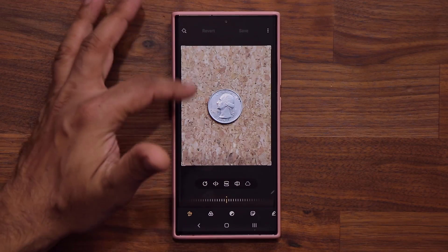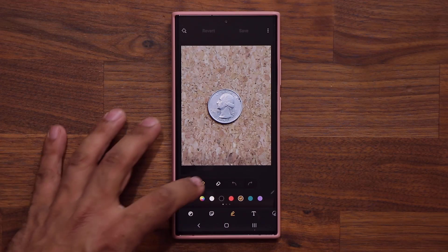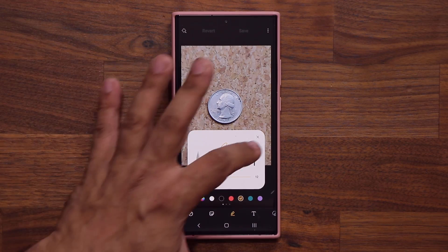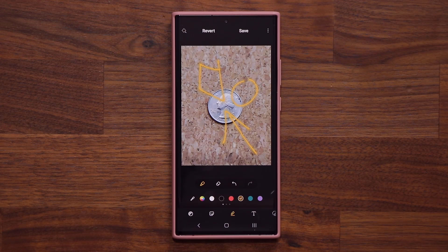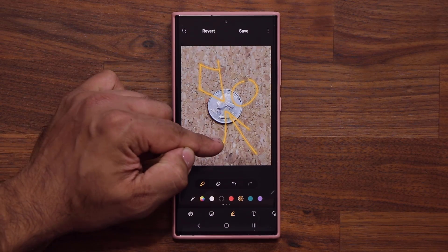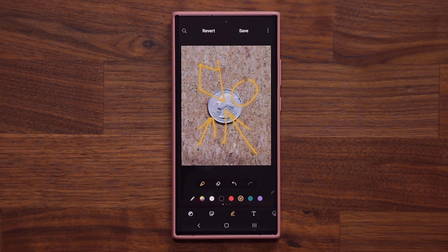Let's say you want to annotate something here — you want to focus on something. You scroll over to your pen, pick a pen you want to use, pick the size. You can draw an arrow, a rectangle, a circle. The problem is the circle, square, or arrow is never perfect — it's all hand-drawn. So if you want something nice and clean, you have to do something else.